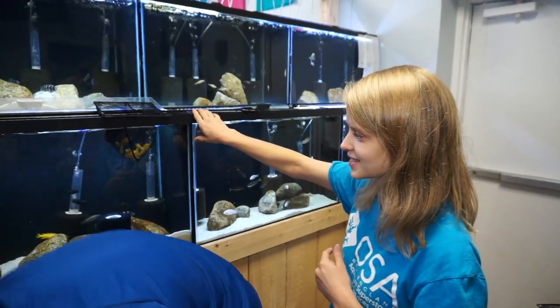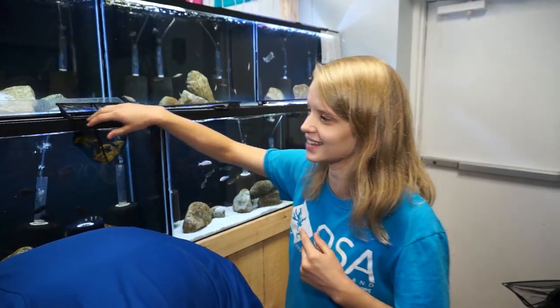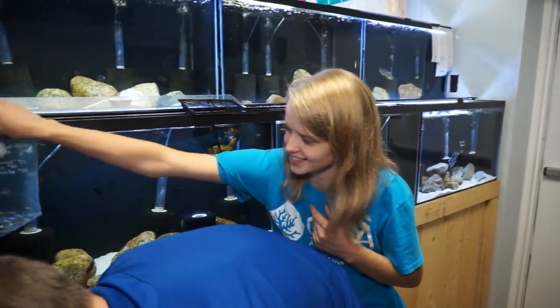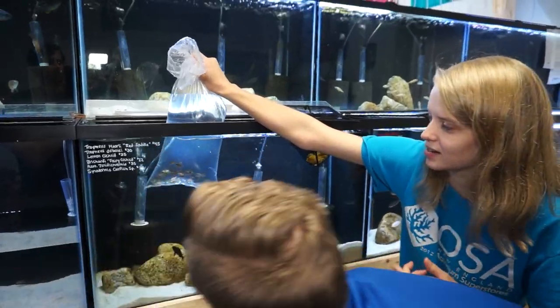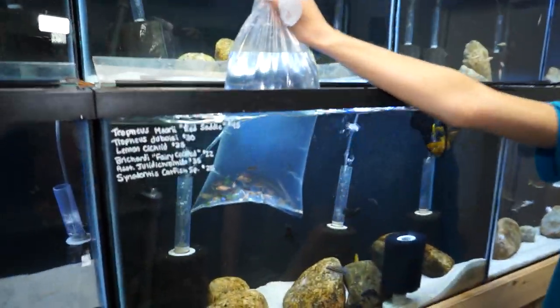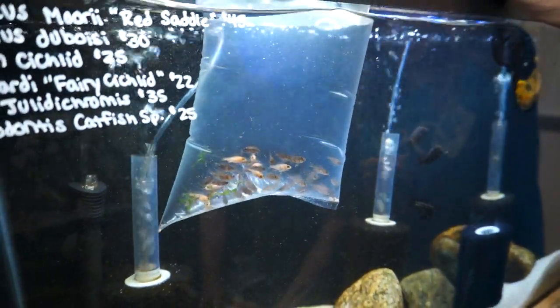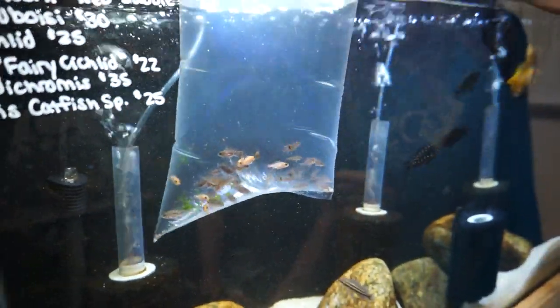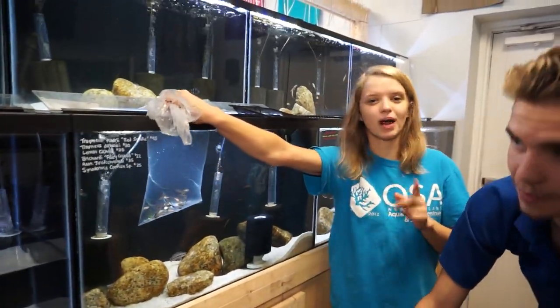We're actually making room for a bunch more little babies that we raised ourselves. These are little baby OBs. We know that the mother is an OB — she's from our display tank. In the display tank they breed a lot, so what we did is we stripped her. Anyone who is an African cichlid person will probably know what that means.